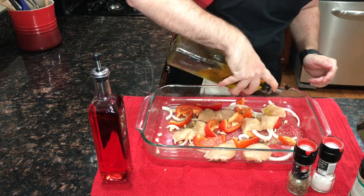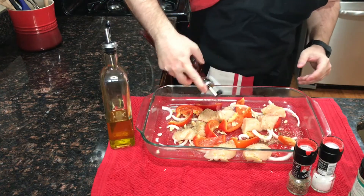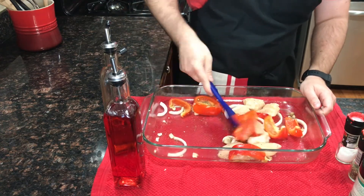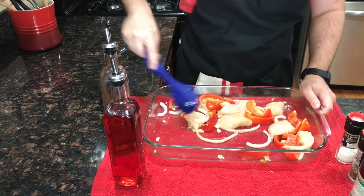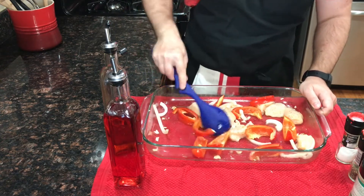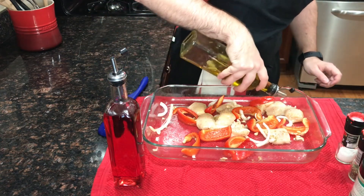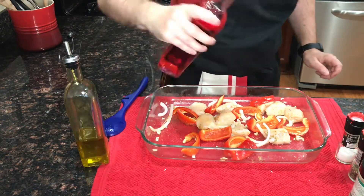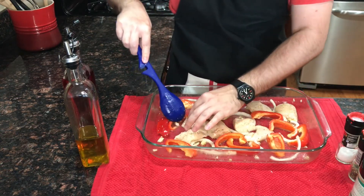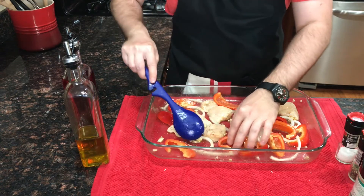Roughly equal parts olive oil and red vinegar. You want to make sure everything's nicely coated. Now we're going to stir everything up. Obviously you could do this in a bowl first, but we're just trying to make cleanup easier — as I said, I'm tired of doing dishes. You want everything nicely coated with the oil and vinegar, but also a little bit of extra at the bottom of the dish, so just do another little drizzle. Once you've given it a nice stir, make sure everything is even on the pan, not bunched up — we want everything to bake evenly, everything touching the bottom of the baking dish.